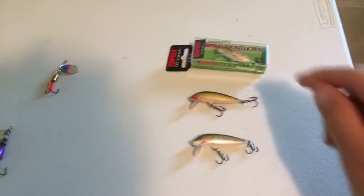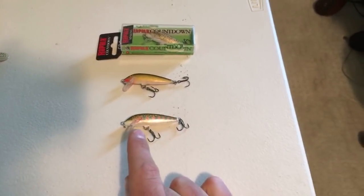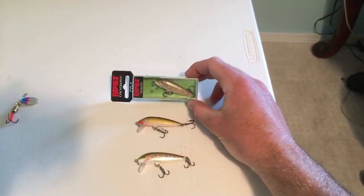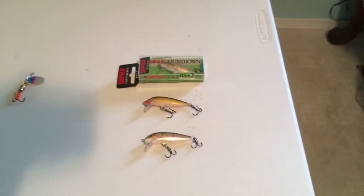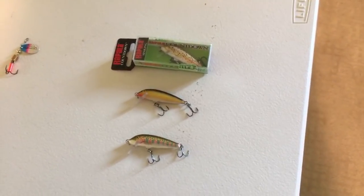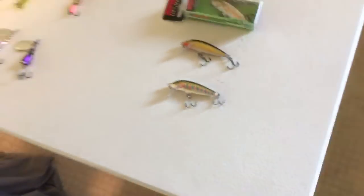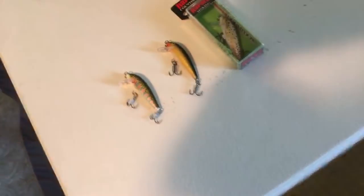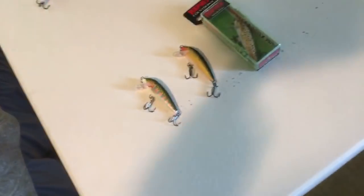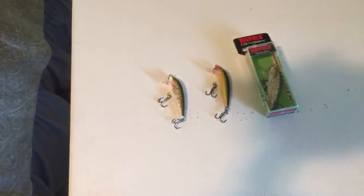I only use three different colors: gold, rainbow trout color, and brown trout color. The funny thing is, when you use rainbow trout colored jerk baits, you'll catch way more rainbow trout than brown trout. If you switch to brown trout jerk baits, you'll get way more brown trout. They are cannibals — it's a strange thing. I always keep a gold jerk bait too, because those will get the biggest trout and they're great when the water's dark. If I had to pick only one to fish with all year, I'd go with the rainbow trout colored one.